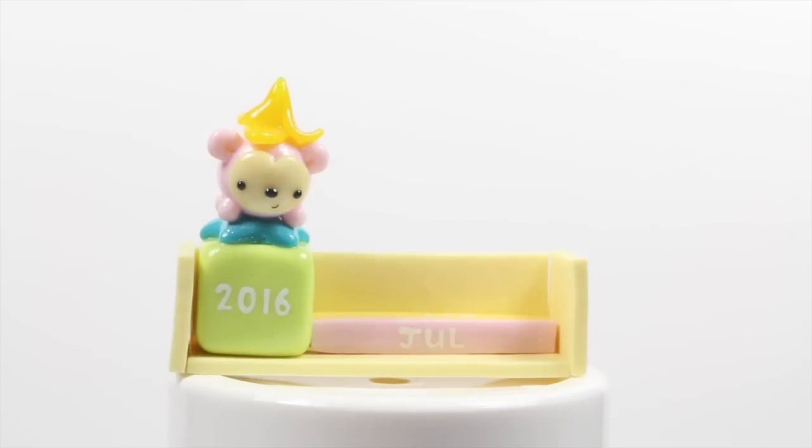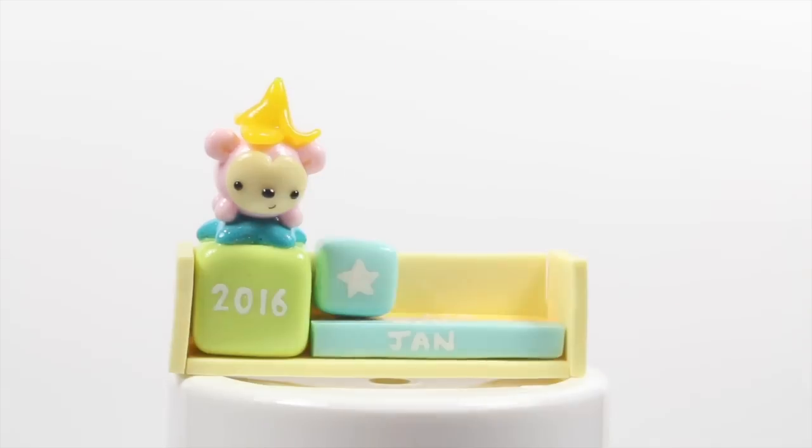Hey everyone, this is Alex, and today I have a tutorial showing you how to make this really simple block calendar for the new year.